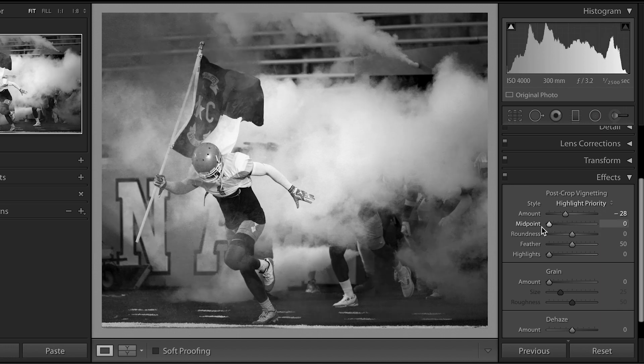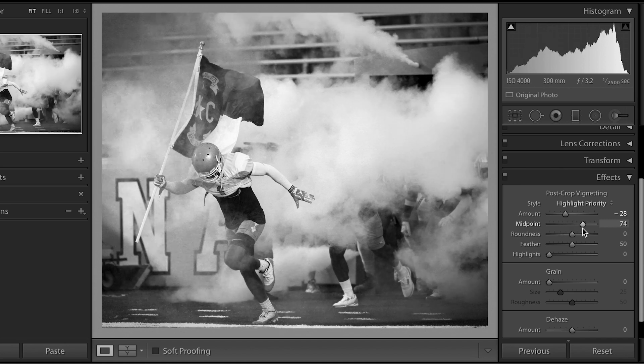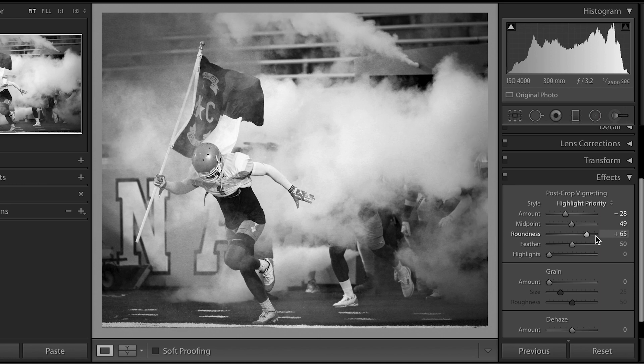I'm pulling down the vignetting to the left to make it black. I'm gonna move the midpoint. Feather it a bit.